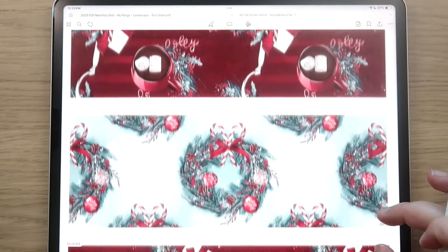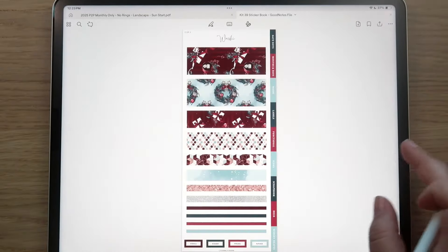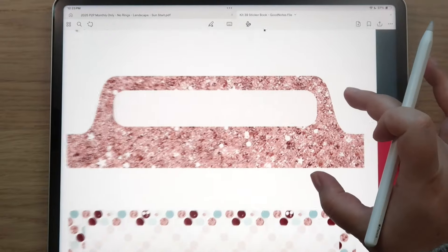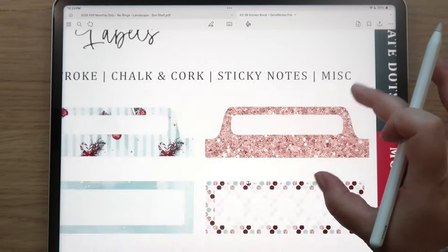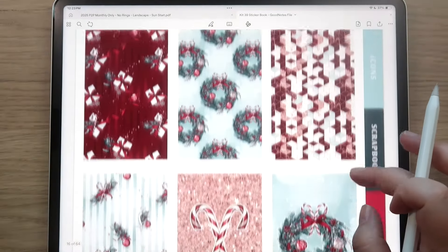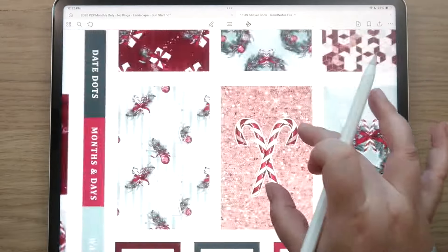Here's the washi — you can see all the patterns. And here are the pattern labels. I love this glittery pink one — it's so pretty. Those are all the pattern labels, the full boxes, some with clip art incorporated on top.